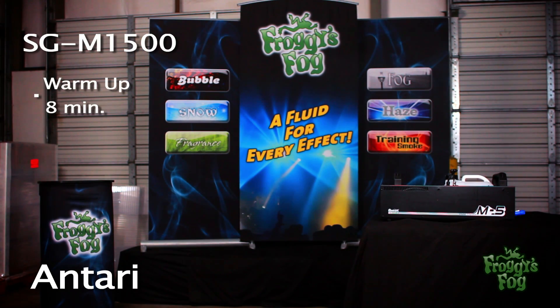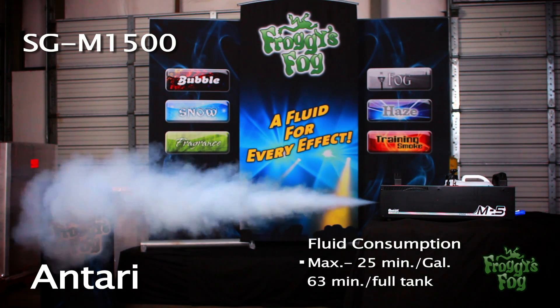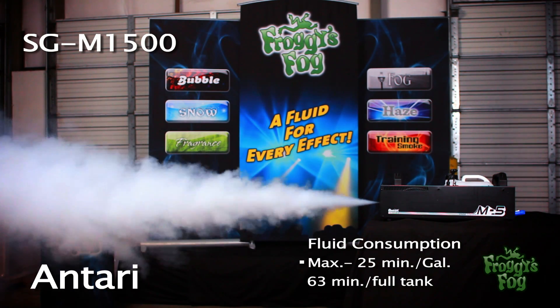The machine takes eight minutes to warm up. At max output, this 1500-watt unit is capable of producing 25,000 CFM. Fluid consumption is 25 minutes per gallon, or 63 minutes on a full tank.